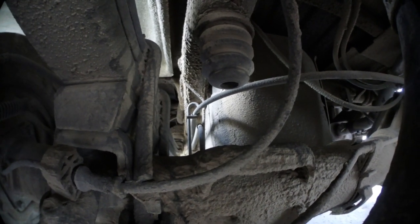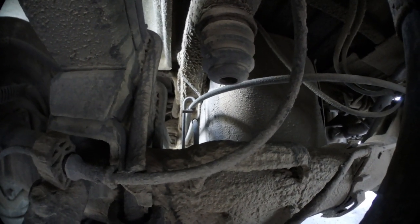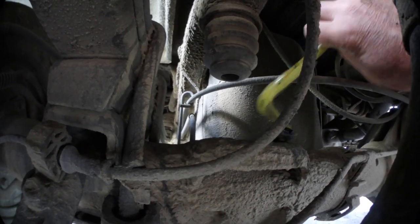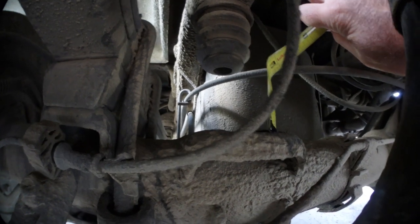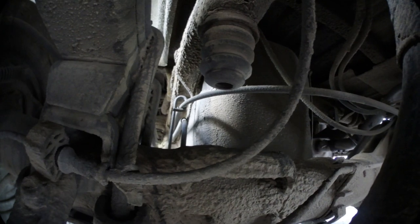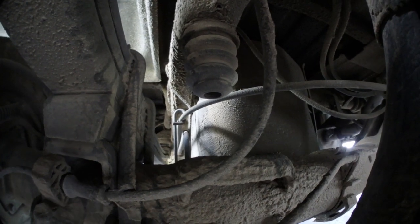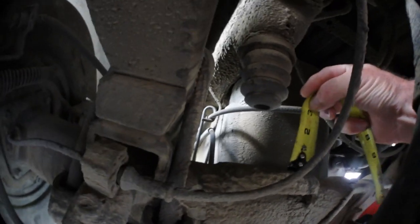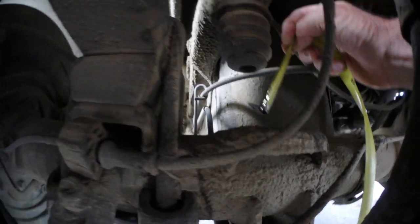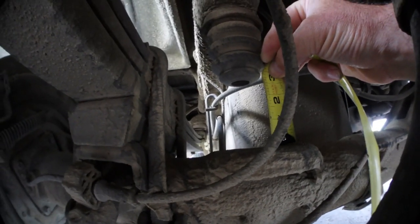Before installing the new bump stops, I want to measure the height of the existing bump stops. It's about three inches — it's hard to measure with only one hand. That's approximately two and three-quarter inches of clearance.